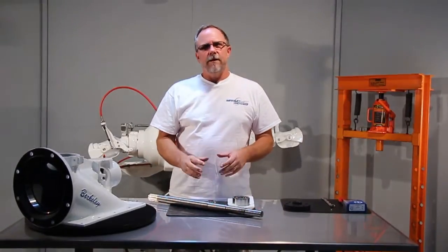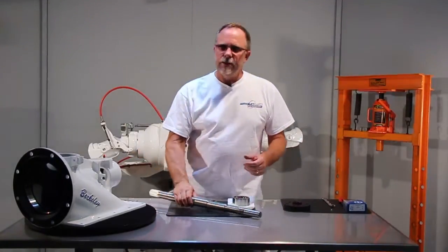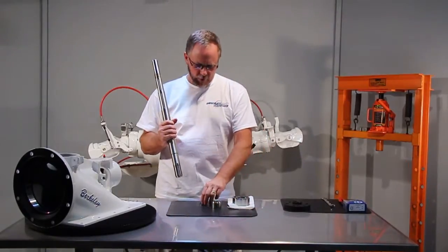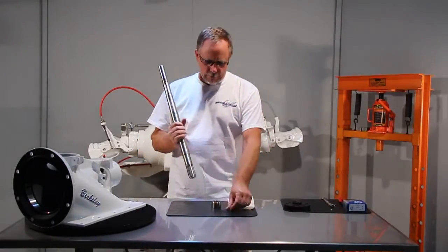Today we're going to go over pressing the bearing onto a shaft. Basically what you need: the shaft, a greased bearing, shaft sleeve, and your snap ring.